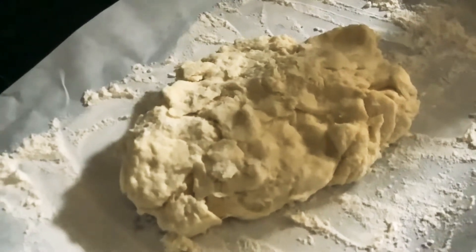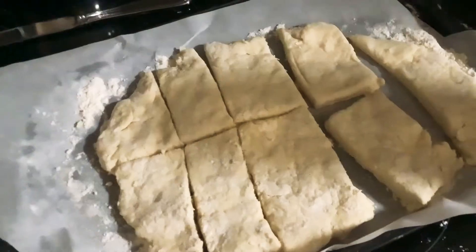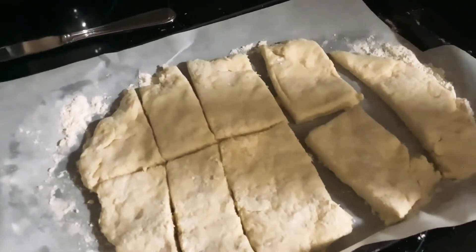Now put your dough onto the tray and roll it out. Now that it looks like this, cut it into slices — just like that. If your pieces are big, make sure to cut them in half because we're going to stretch them.